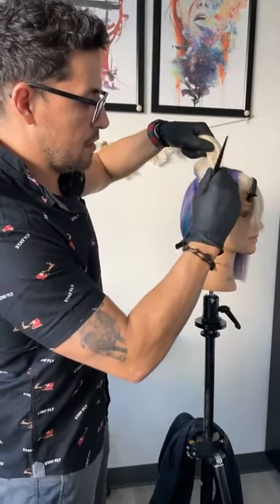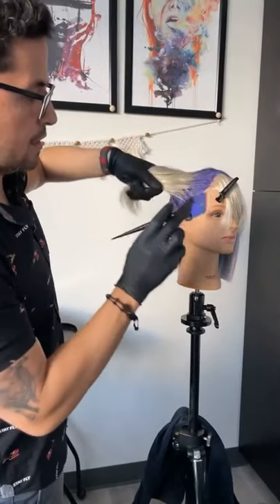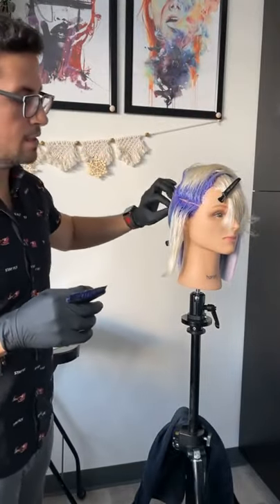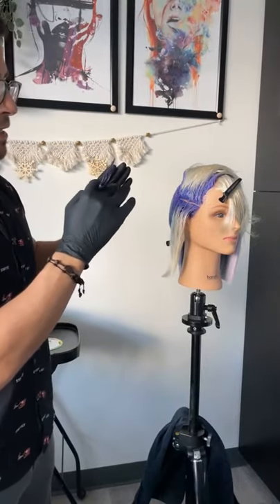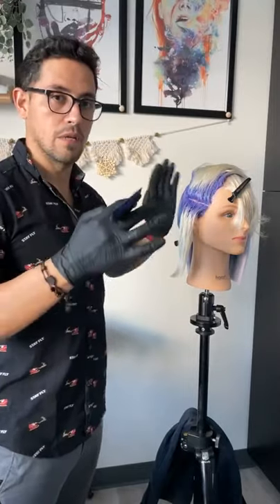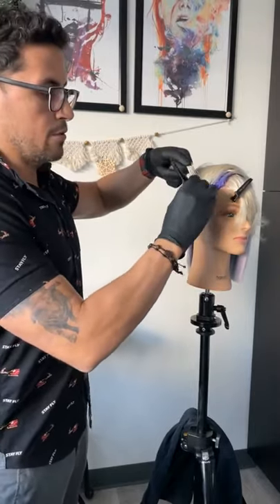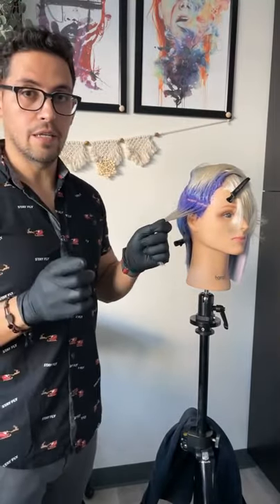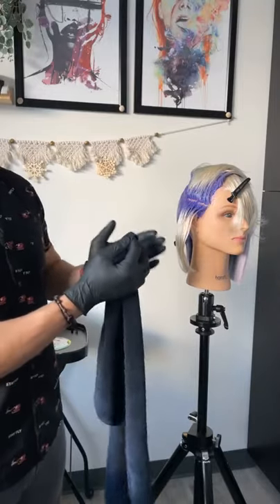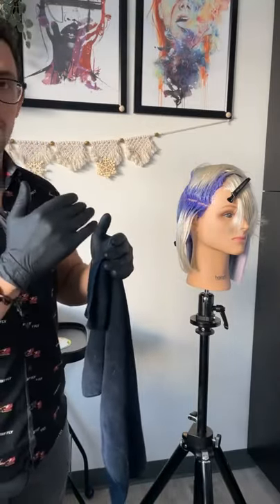Now that I've got the base formula on there, I'm going to turn here and slice right here, moving sections out of the way. What I like about working within these sections after applying the base is that I can manipulate the hair more easily — moving it without having to clip it.